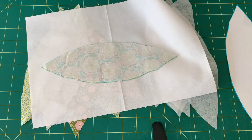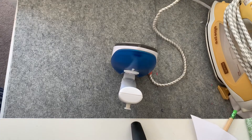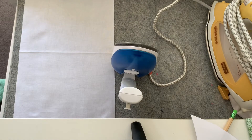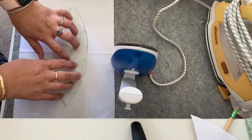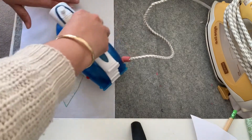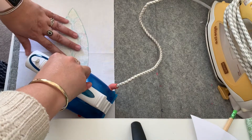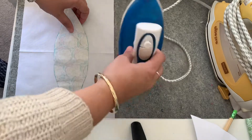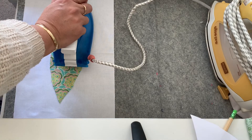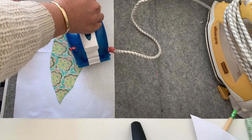I'll take these over to the iron and fuse them all on. I'm just using my little iron today — my big one is put aside for another time. I'm going to lay a pressing cloth across my wool mat, and then for each piece I'm going to lay the interfacing on top and just press. Pressing to me means lifting and pressing — not gliding the iron from side to side. I'm going to press it on, then flip it over and give it another press on this side as well, just to make sure all the glue is melted and it's fully fused to my fabric.